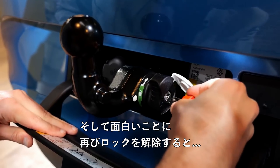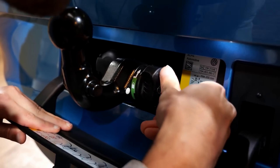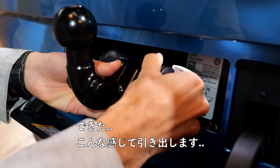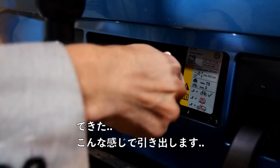And the funny thing is, when you unlock it again, you pull it out like this.